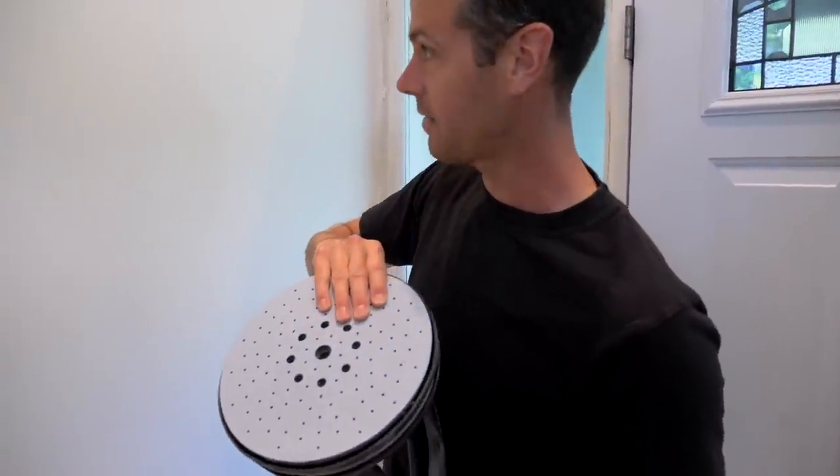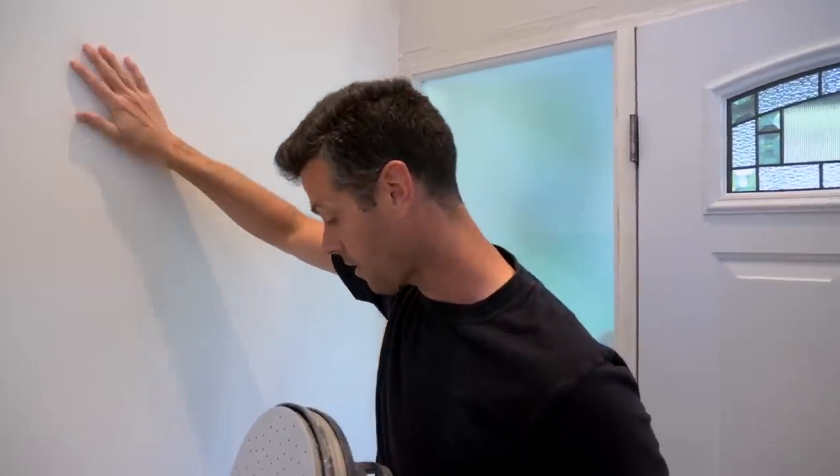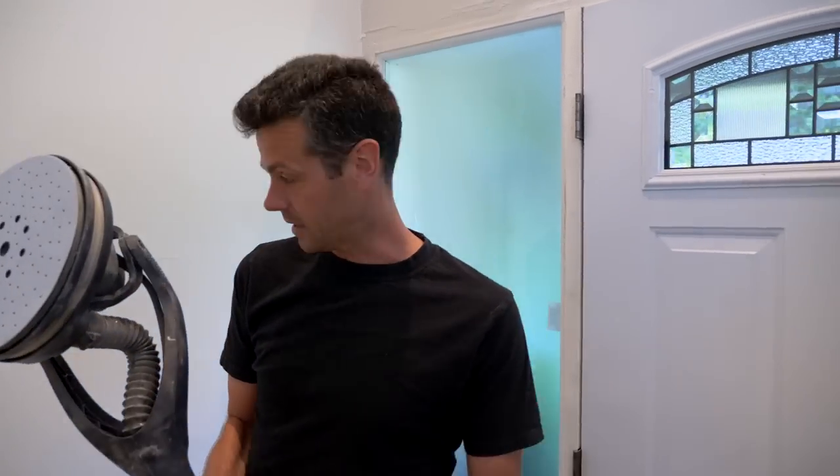Right here I have 180 grit on this pad. This is a lightweight finish mud so it's pretty soft. I'm going to get this set up and we're going to sand this and see how dust free it really is.